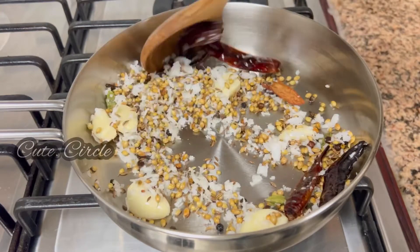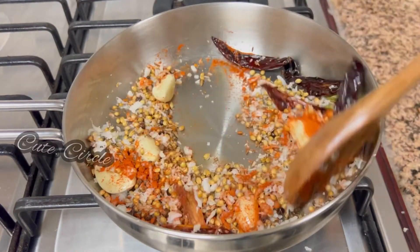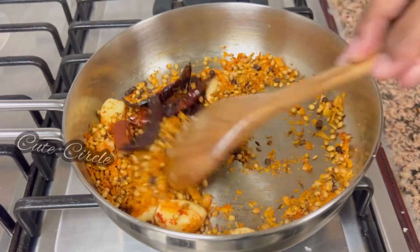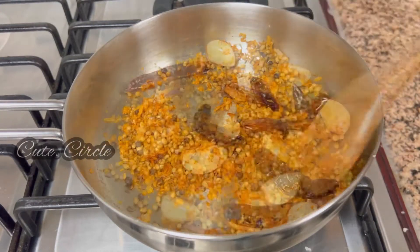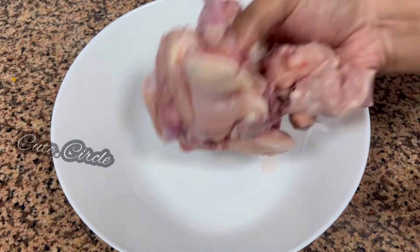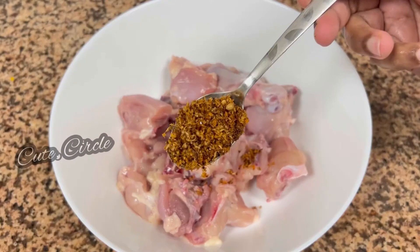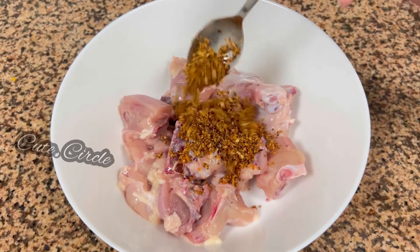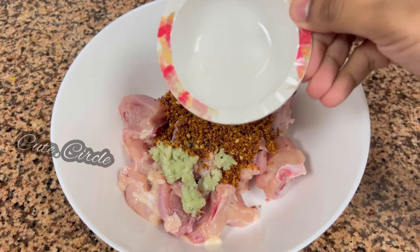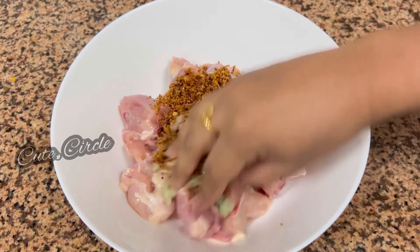We will add 2 tablespoons of dough, then 3 tablespoons, then 5 tablespoons, then 6 tablespoons of dough. We can add the chicken in a little bit. We have to add the same masa. Add 1 tablespoon ginger garlic paste and 1 tablespoon vinegar. I will add a little vinegar and mix the sauce in.